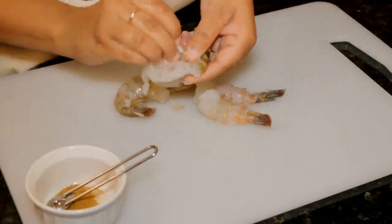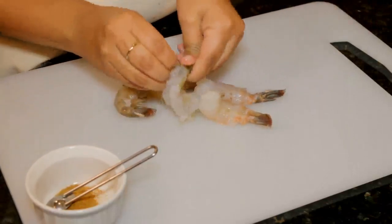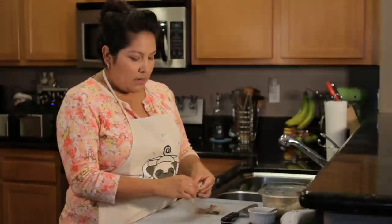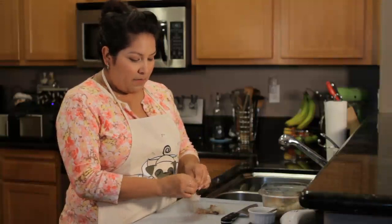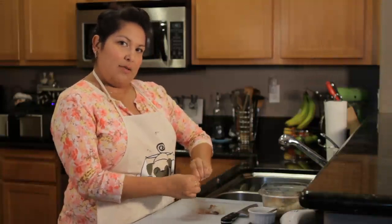When taking off the shell, I'm going to keep the tails on and just peel off the shell body like that. You can choose to take the tail off, but I kind of like the way it looks and it's something to grab on when eating.